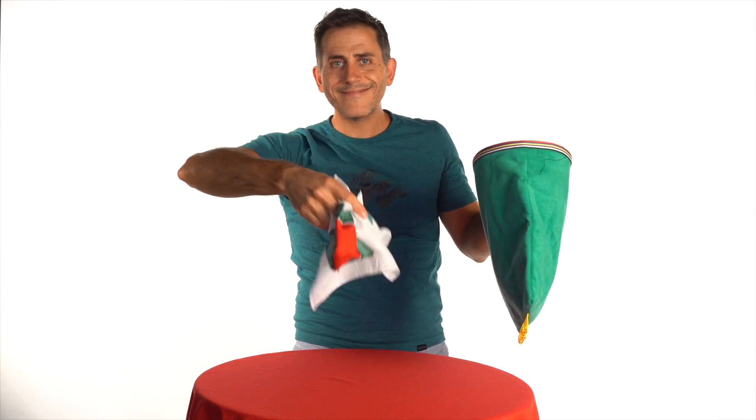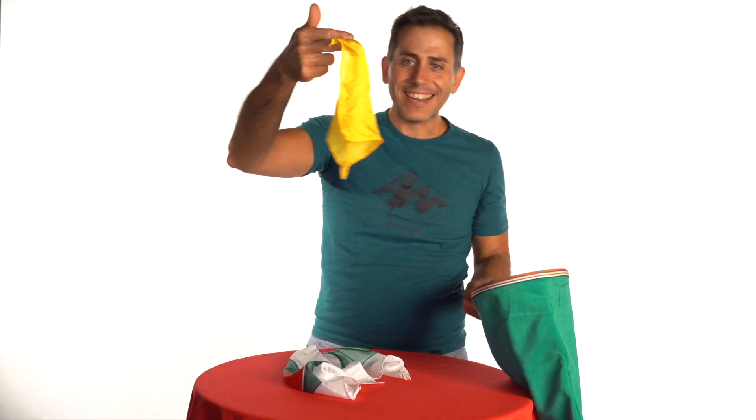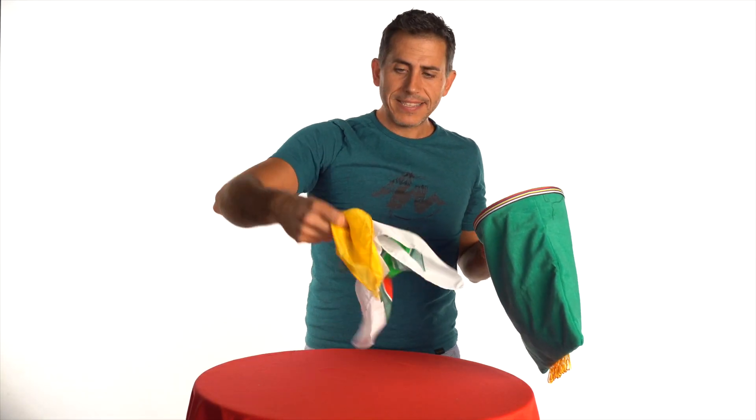I see — the yellow has fallen to the floor. You should have told me! Okay, let's add the yellow to the silk.